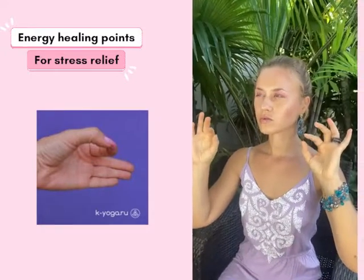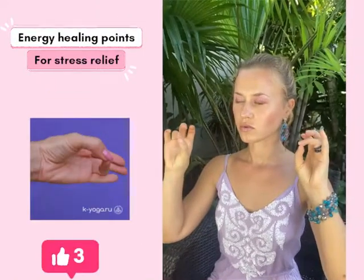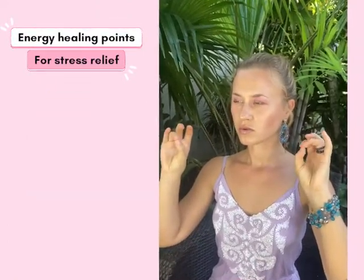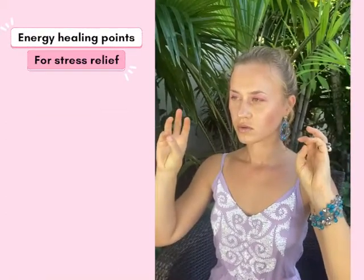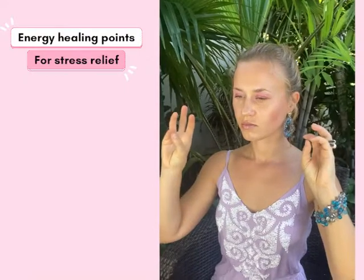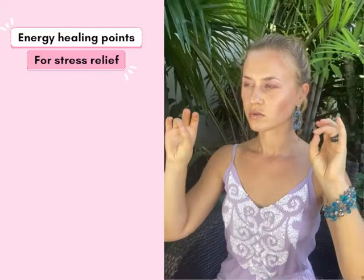As you sensitize your fingers deeply, you can stimulate your brain and energy channels. Each finger has a connection to your organs. You can try to stimulate each finger starting with your thumb, index finger, middle finger, ring finger, and pinky with your fingernail.